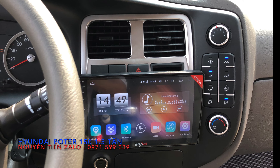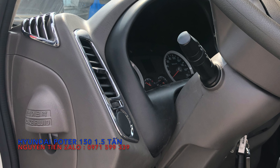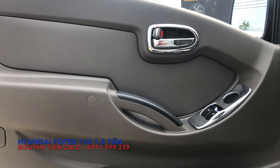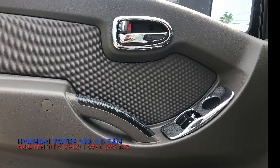Quý vị các bạn mà xem thấy cái nào theo yêu cầu thì hãy liên hệ với bên em, em sẽ báo giá và lắp theo yêu cầu của quý vị các bạn.